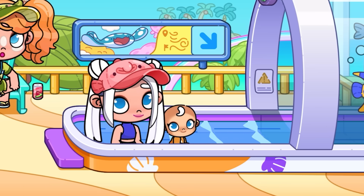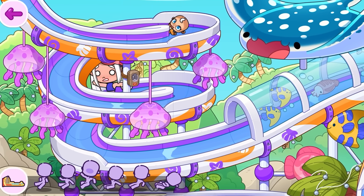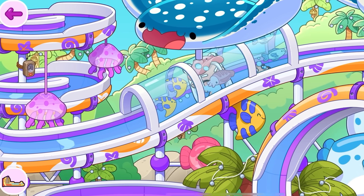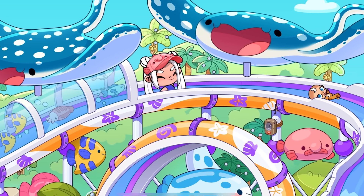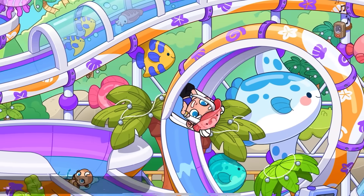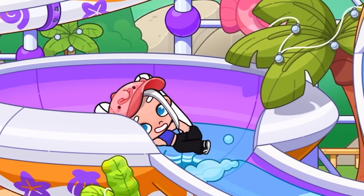Now let's slide down the new slide of the aqua park, in fast forward. How do you like this location? Did you like the pirate slide more, or this one? There are stingrays everywhere, blobfish, some other fish — I don't know their names, but everything is very beautiful. And I also like this water funnel that sucks you in right before the end of the slide.